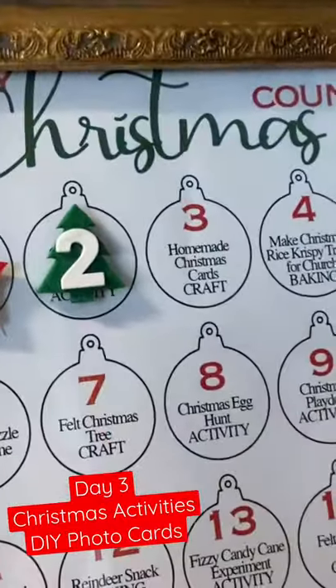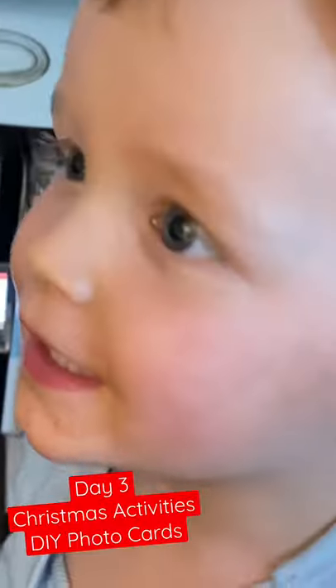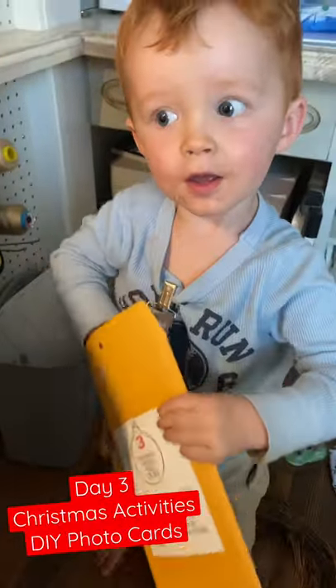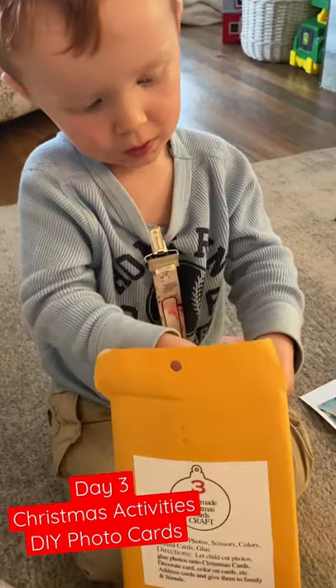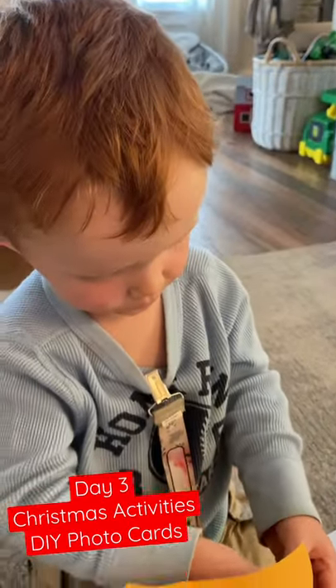What day is today? What number? Two? This one? Three, it's number three. Alright, we're doing Christmas cards — we're making Christmas cards with photos. We get to cut the photos out and put them on the cards.